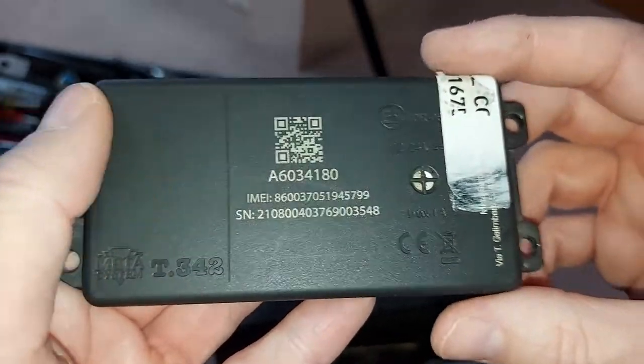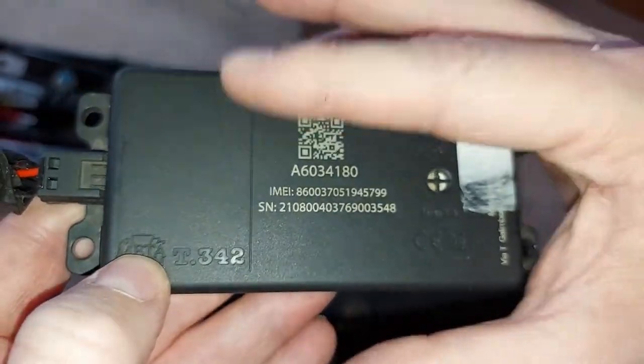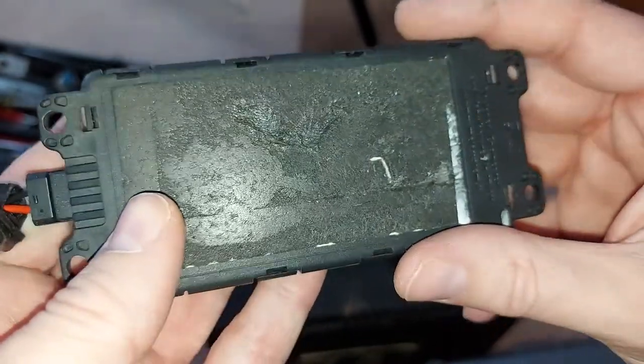Let's have a closer look at this little black box. This particular one is made by a company called Meta System and it's about the shape and size of a small mobile phone.